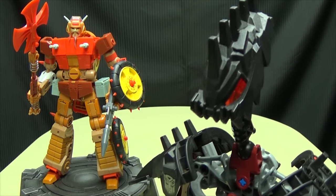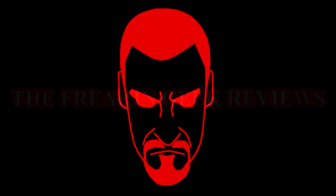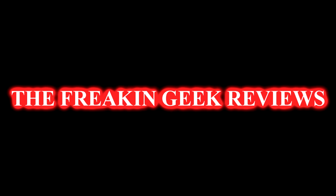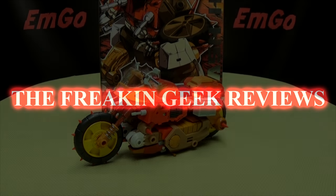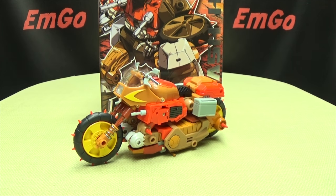Hakuna Matata? No, wait — wrong movie! Hey, what's up my peoples? Emgo here, the freaking geek himself, and today we will be reviewing the Keith's Fantasy Club Crash Hog!